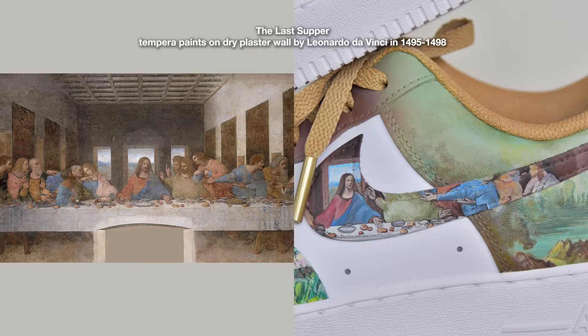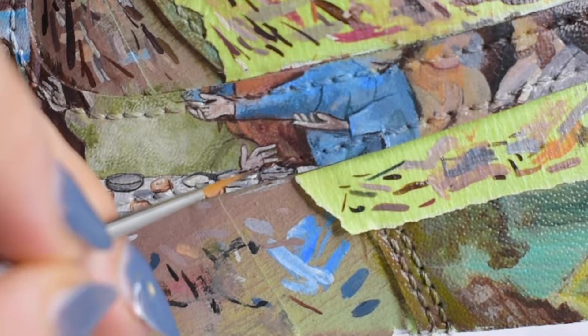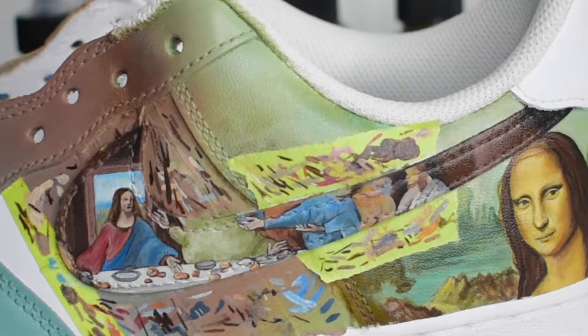Number two: The Last Supper, Tempera Paints on Dry Plaster Wall by Leonardo da Vinci again in 1495 to 1498. I like how both of Leonardo da Vinci's paintings are right next to each other, right on top of each other.